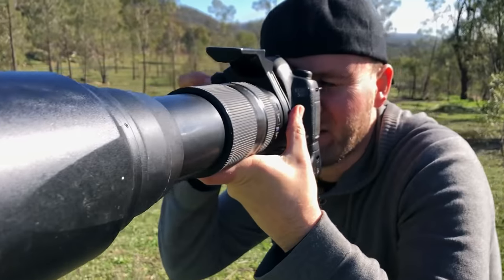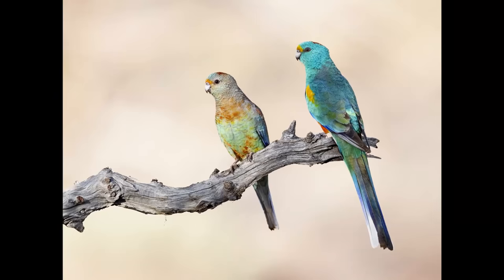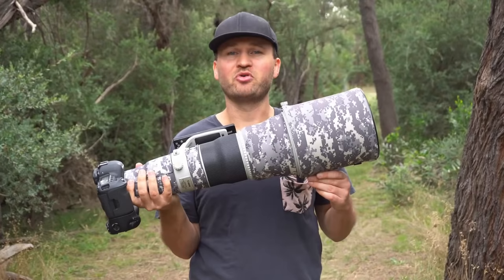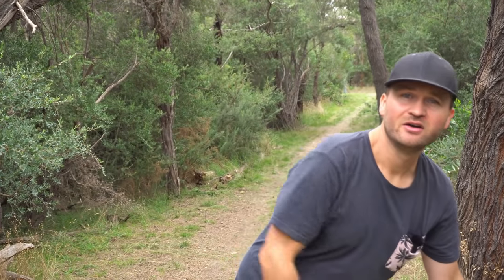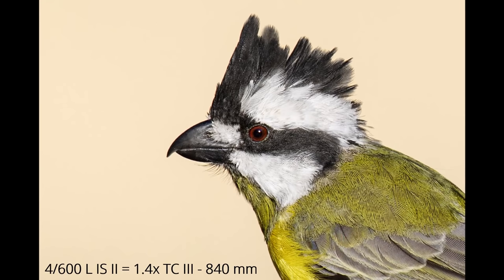Tip number one: use the right equipment and fine tune it. There's lots of different lenses out there for us bird photographers. Generally speaking, zoom lenses offer a lot of flexibility but at the expense of ultimate and critical sharpness at the long end. Most zoom lenses will never be as sharp and have as many details as a nice big prime lens. If you're using an extender, you will sacrifice a little bit of sharpness for extra reach. A bare prime lens will always give you the maximum amount of sharpness and image quality.